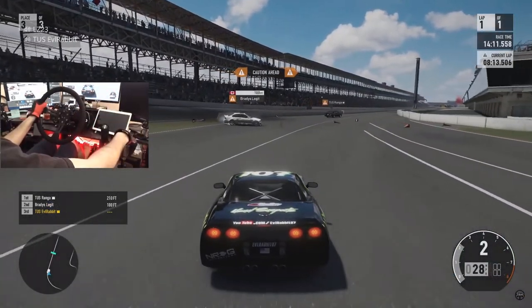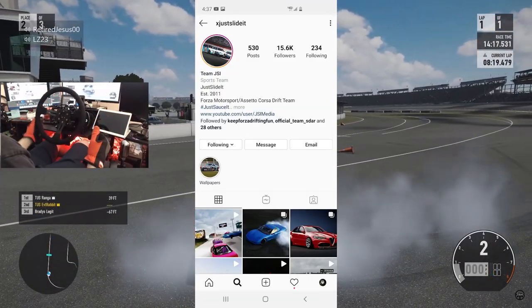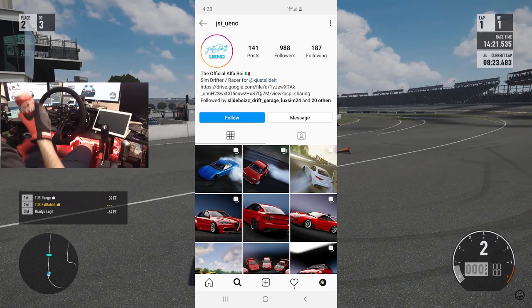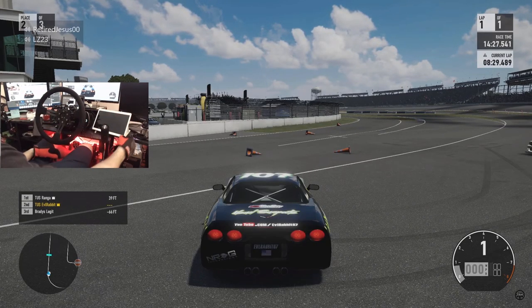But until today — I was searching through Instagram and came across Team JSI's Instagram page, which sent me to JSI Ueno's page, and there is a link for Cleese's C5 Vette in Assetto Corsa. So you know we're going to be definitely taking a look at that car today because I was so comfortable in that C5.